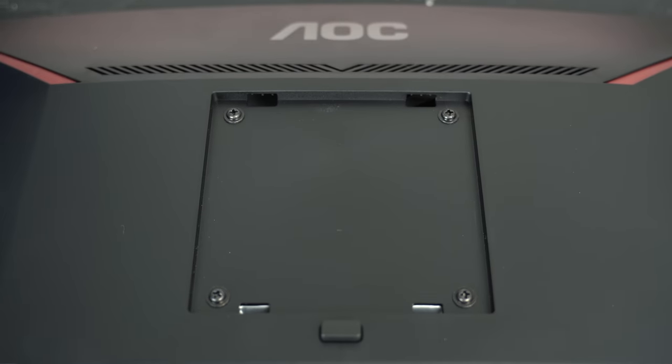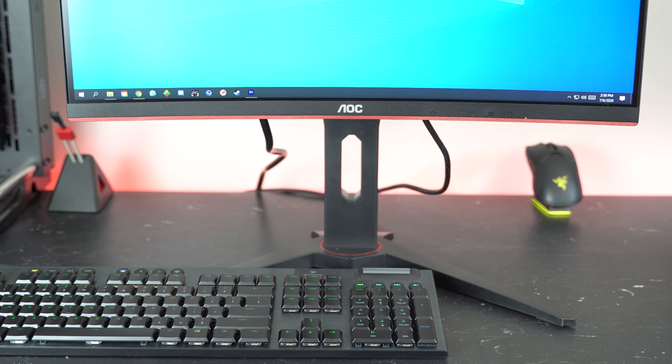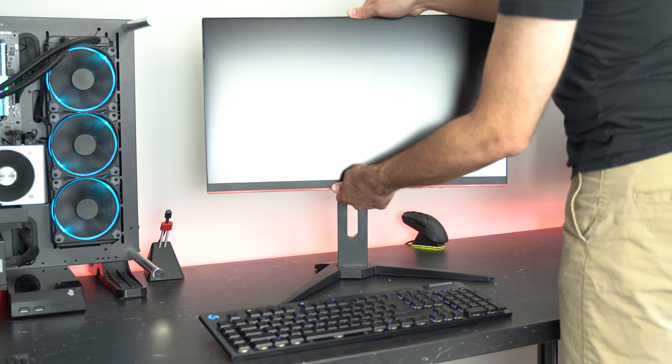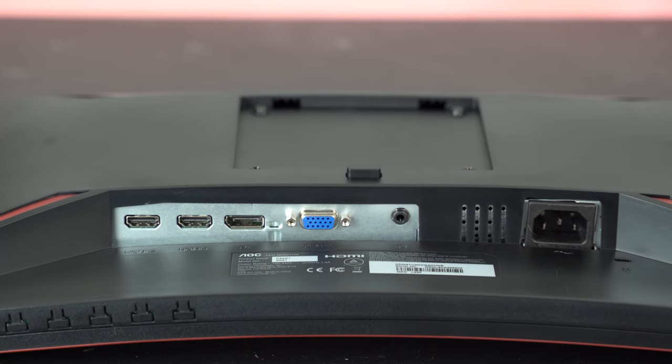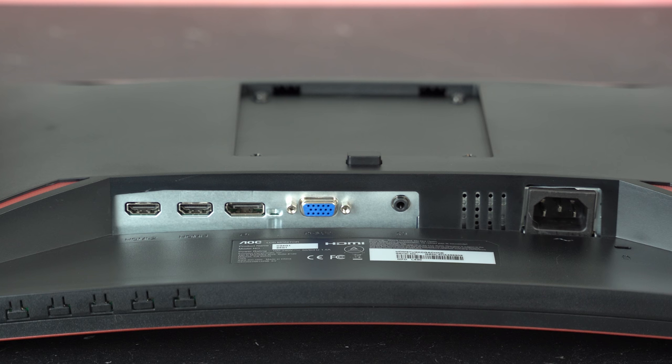This also comes with a good amount of small details, such as 100x100 VESA mounting support so you can mount this to a monitor arm or stand. It has a wire routing hole so you can organize your wires. You have tilt, height, and swivel, but no pivot, though that won't be an issue if you're using a monitor arm or stand. And you have a decent assortment of IO with two HDMI 1.4 ports, a DisplayPort 1.2 port, a VGA port in case you're still rocking that, and a headphone jack.